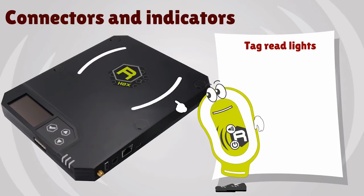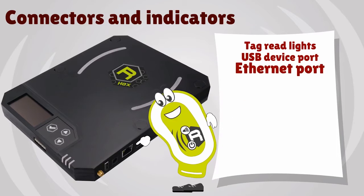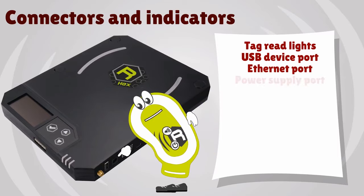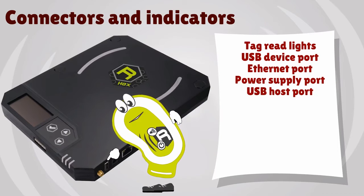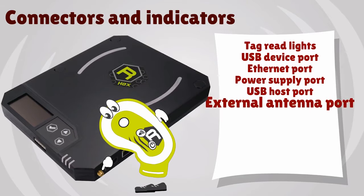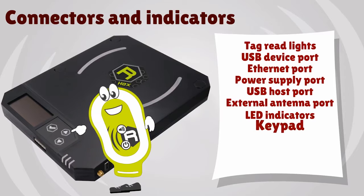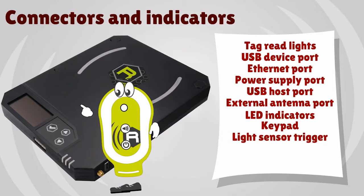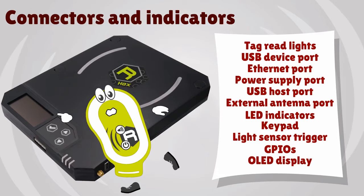Tag read light, USB device port, Ethernet port, power supply port, USB host port, external antenna port, LED indicator, keeper, light sensor trigger, general input output port, OLED display.